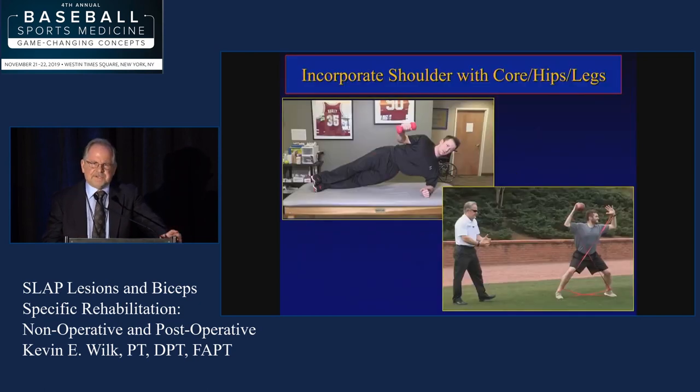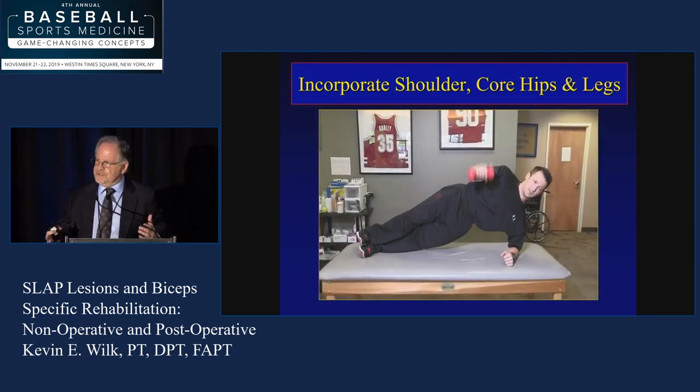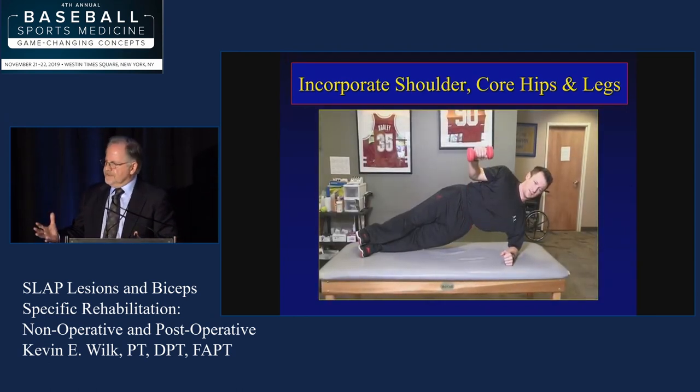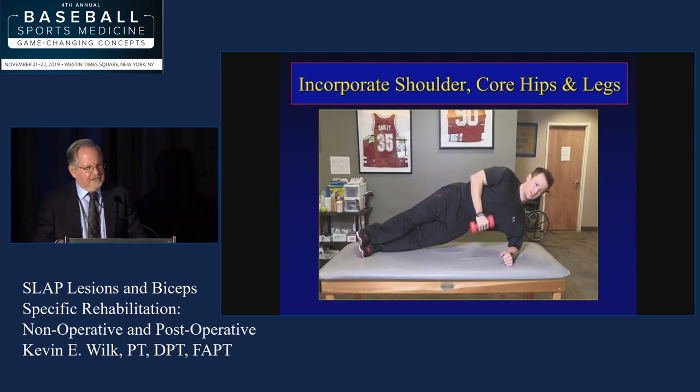One of the other aspects is, in the rehab process, we really need to incorporate the entire body, but particularly the hip and core. I'm going to show a couple of videos of exercises because a lot of you in the audience are rehab people, and it gives me a mindset of where I've kind of evolved through the years.